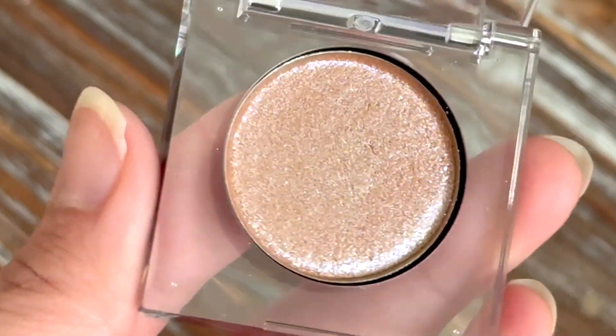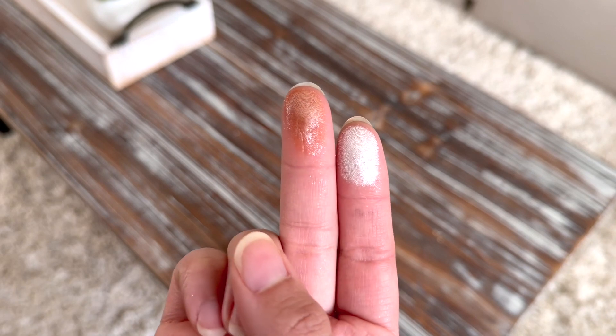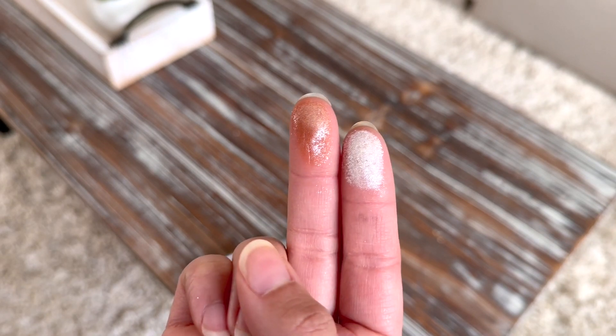I love this on the lid, and this is the comparison between the two shades. This is amazing together.